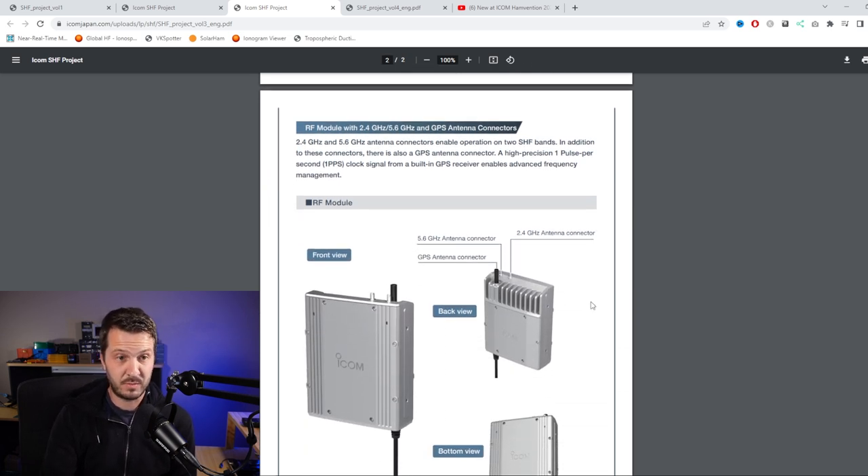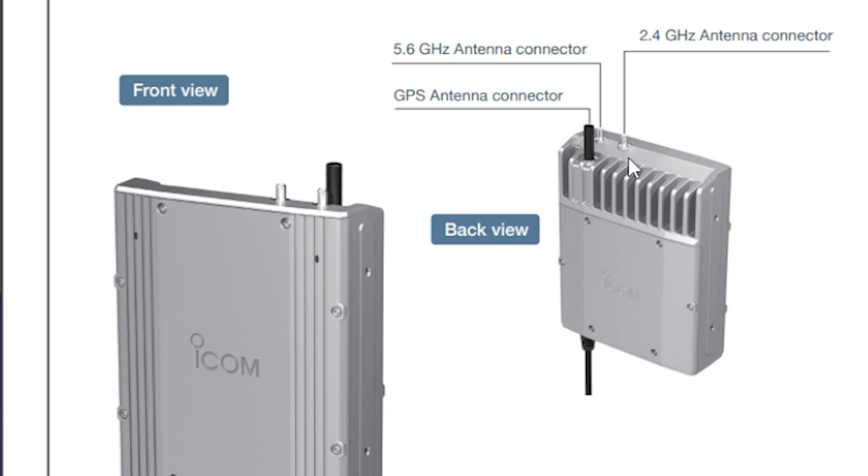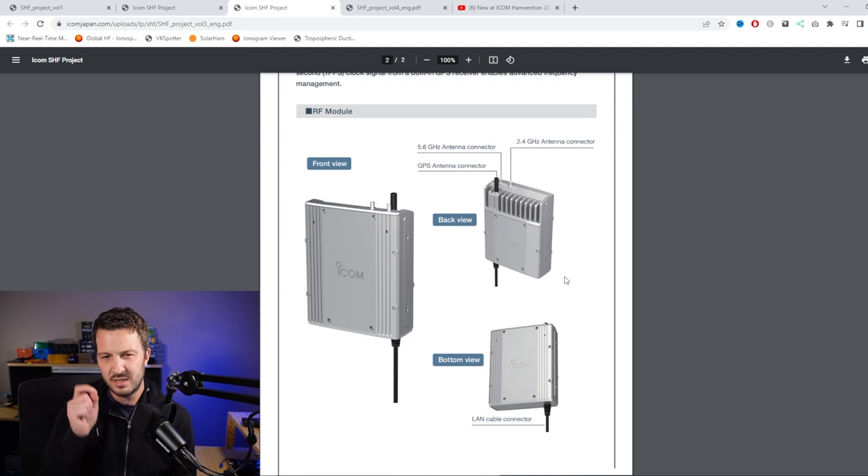The RF module has two antenna connectors on top: one for 5.6 gigahertz, one for 2.4 gigahertz, plus a GPS antenna connector, with the LAN cable going into the device itself. One thing I'm wondering about is the output power - I haven't come across any specific specifications on that. In the previous volumes they mentioned a theoretical 2-watt transceiver output, so 2 watts is probably about what they're planning. On these frequencies 2 watts will get you relatively far point-to-point, but you're probably only going to be able to talk around town.